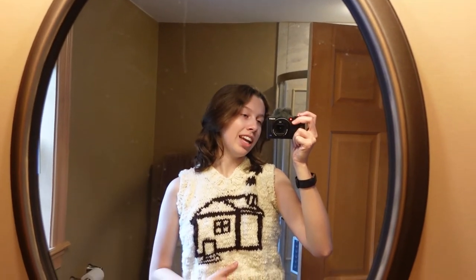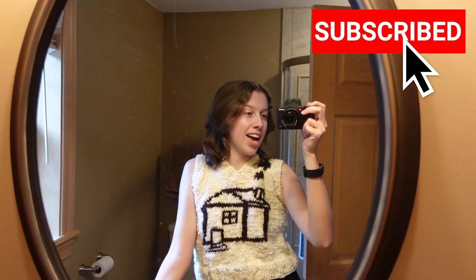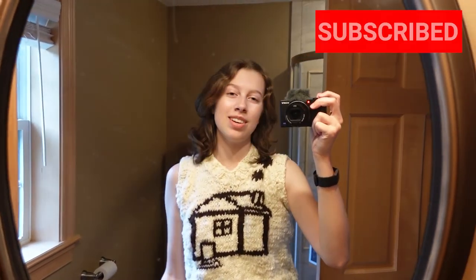Thank you so much for watching. I hope you enjoyed seeing me make this sweater vest. Make sure to follow me on all social media at rosiervolts, and check out my Etsy shop also at rosiervolts, and my book at guidetorcebook.com. I will see you guys later — bye!